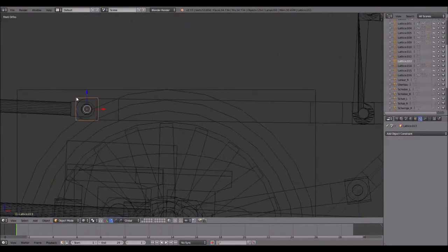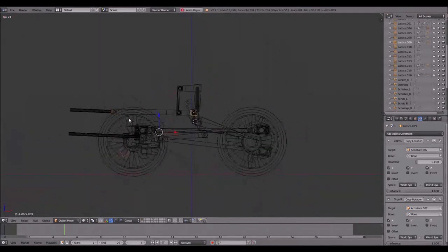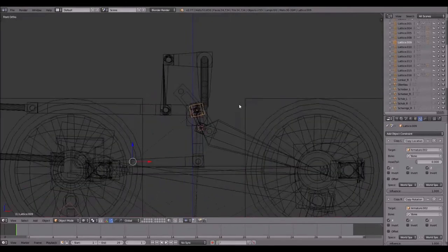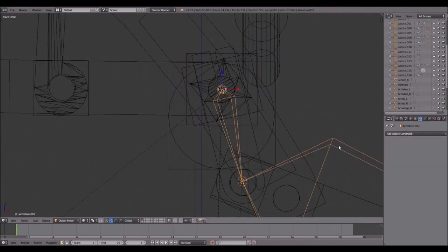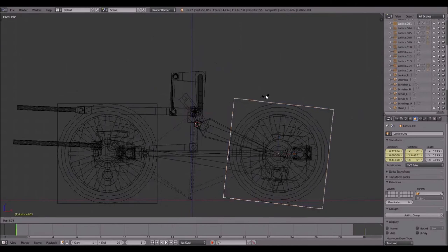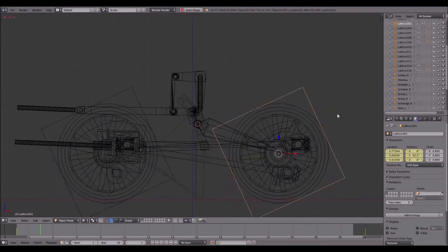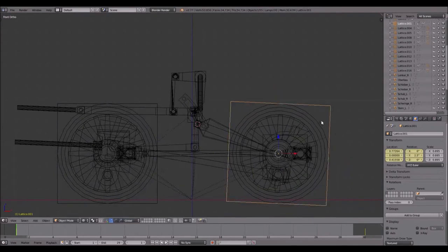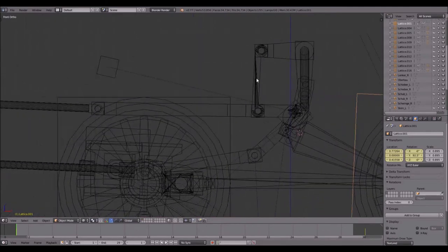Parent the armature to this lattice. To show what I meant: if I rotate by 90 degrees, the center moved over here, but because the center of the link moved to the left, the angle also changed, which means the lattice is now over here. This could make the parenting a bit difficult, but anyway. Select the armature and bone.001 for copy location and rotation, then select the armature and the first bone for the same, and parent the link to this lattice.